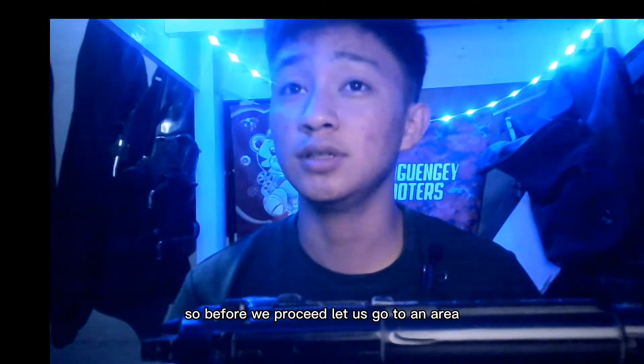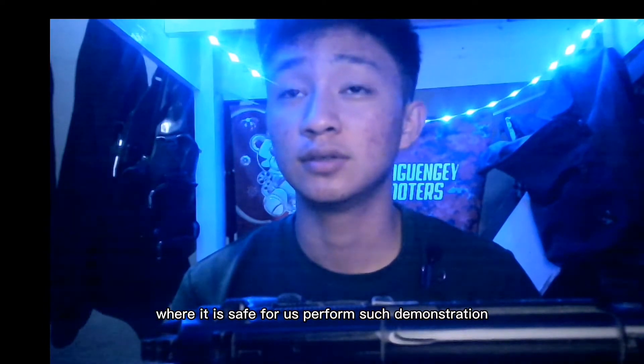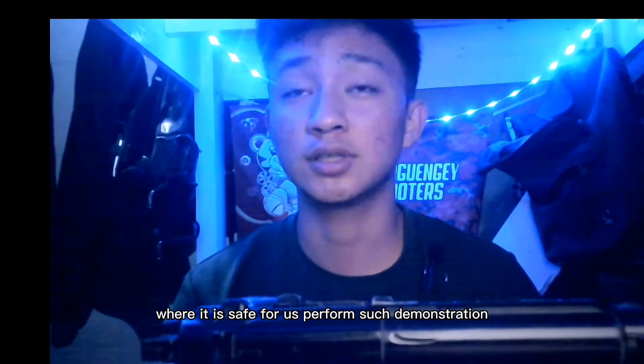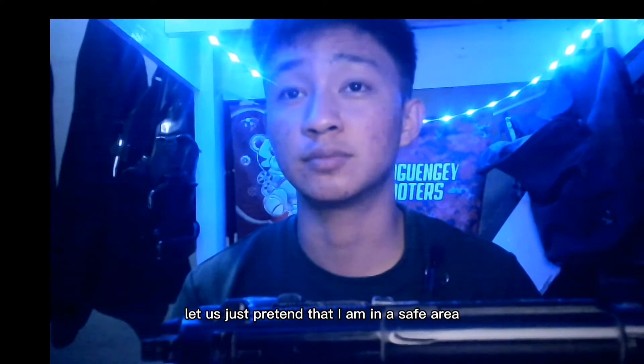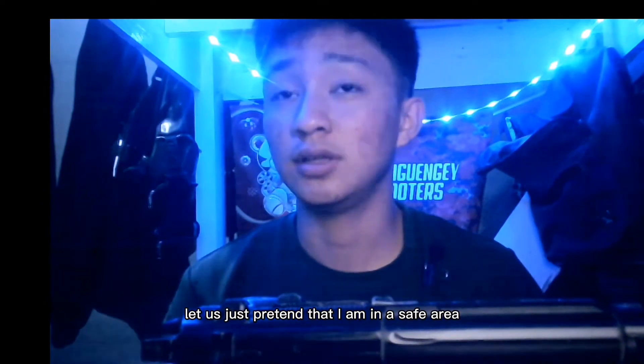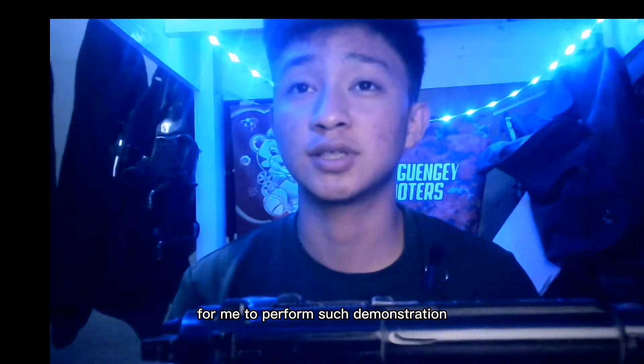Before we proceed, let us first go to an area where it is safe for us to perform such demonstration. But as for now, let us just pretend that I am in a safe area to perform such demonstration.